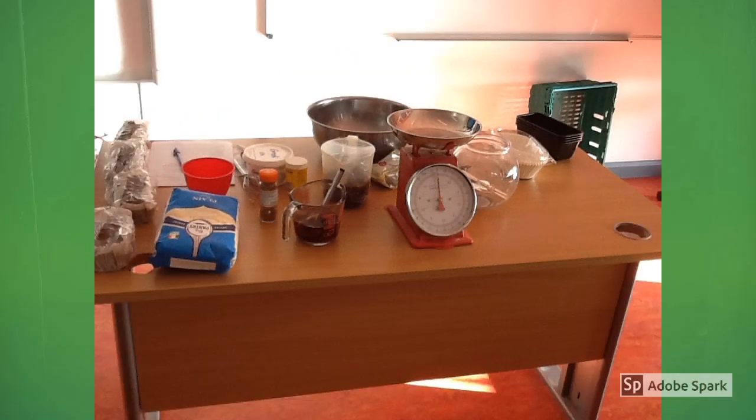These are the ingredients and equipment that we use to make our Boreen Brack. We used overnight tea, a bag of mixed fruit, spice, baking powder and eggs.